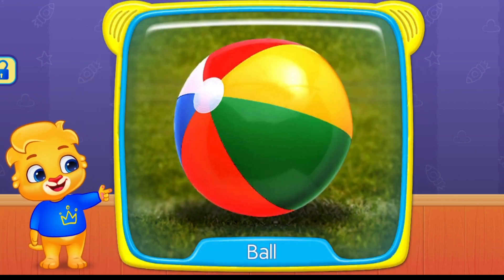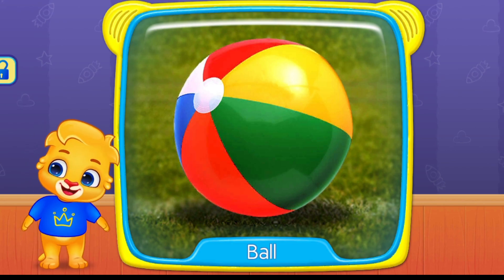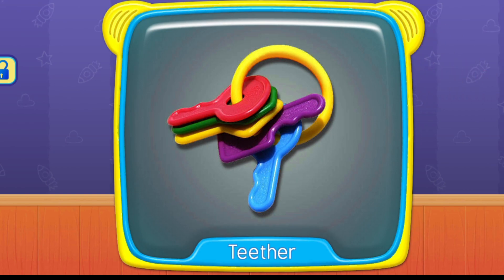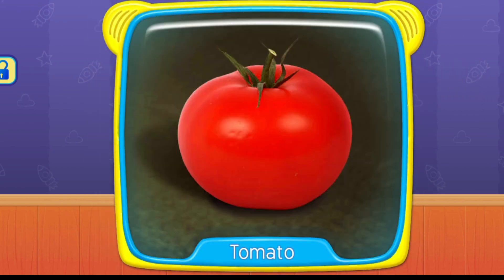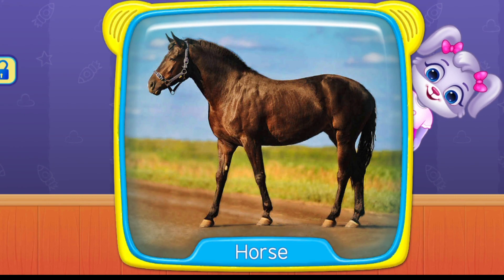What is this? Ball. Teether. Tomato. Horse.